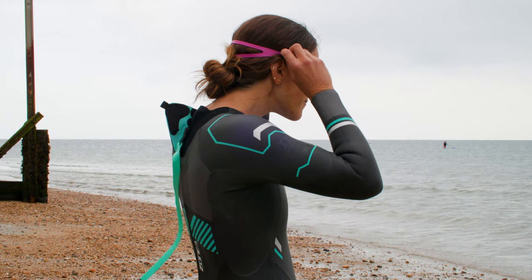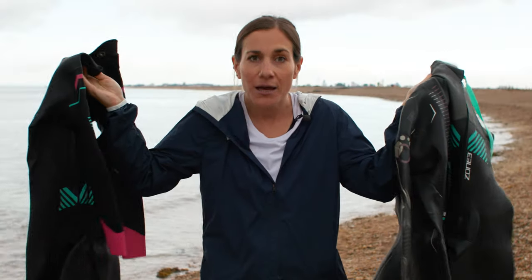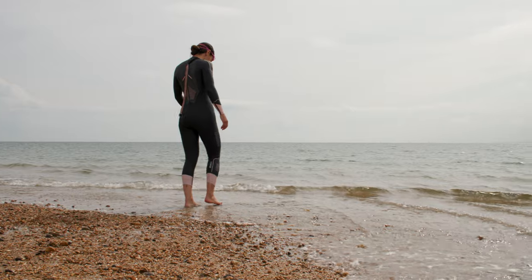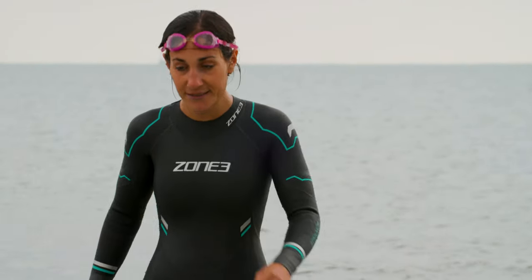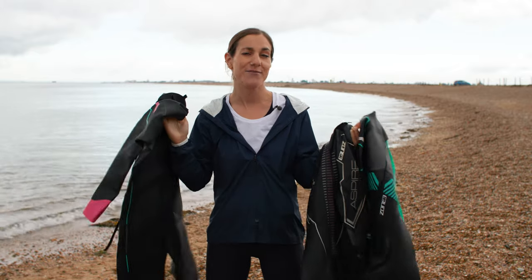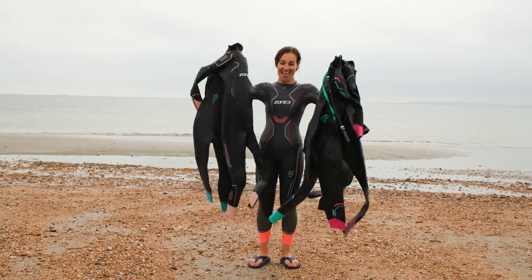Whether you're new to triathlon, have just started open water swimming, or have been doing it for ages, when it comes to buying a new wetsuit which one do you go for? With so many to choose from it can be a little bit overwhelming, so that's what I'm here to help you with today.